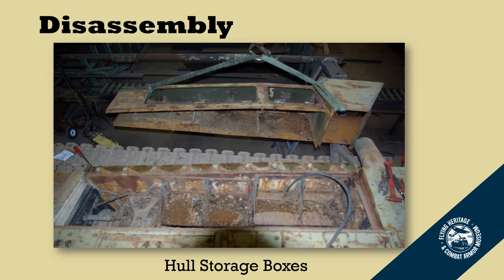Once it was inside the shop we were able to use the overhead crane to start removing some of the heavier pieces. Here we have one of the storage boxes, and also on the leading edge of that storage box is part of the ductwork where the exhaust exits out the side. In the foreground of this picture you can see the four battery trays, and they were severely corroded.